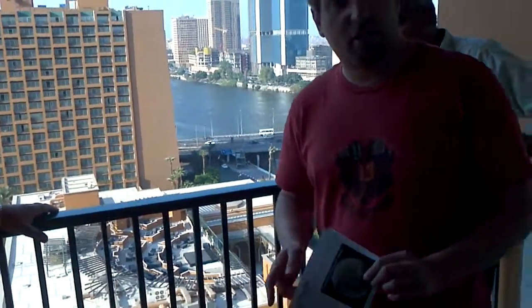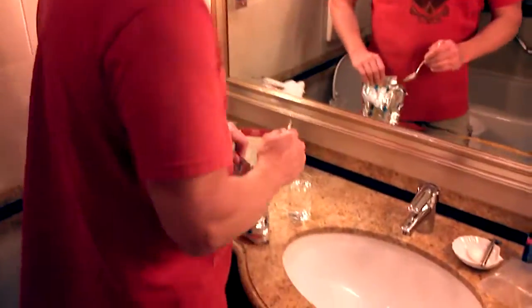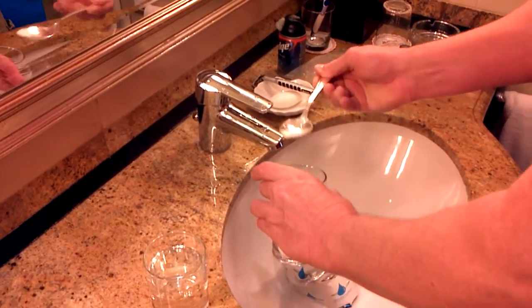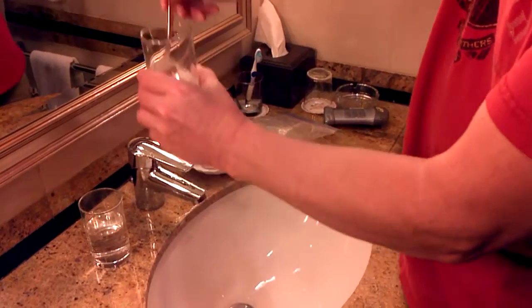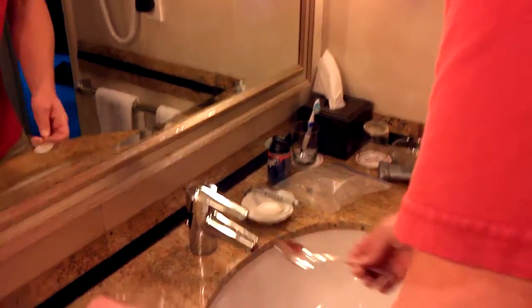So this is our goal, and we're going to get started right now by going into the bathroom. We have our fertilizer, we've got a spoon and various other bathroom amenities. We need a tablespoon here and a quarter. This is not rocket science — we just want to make sure that we have enough. We're going to let that dissolve for a little while and then come back out on the balcony.